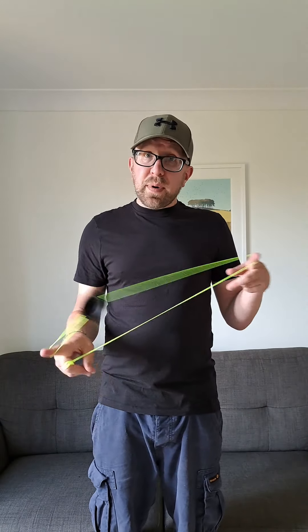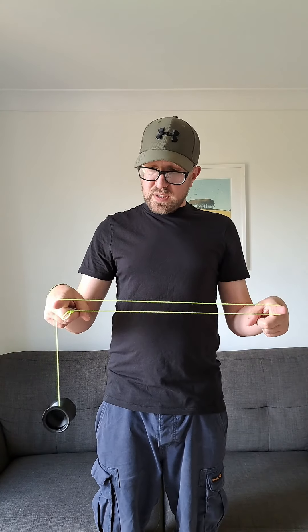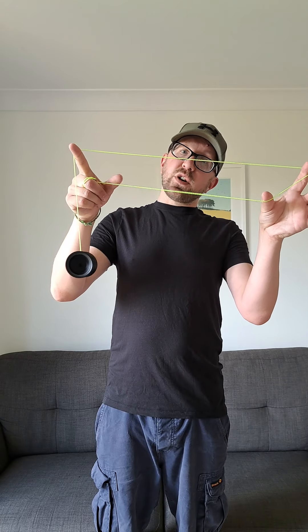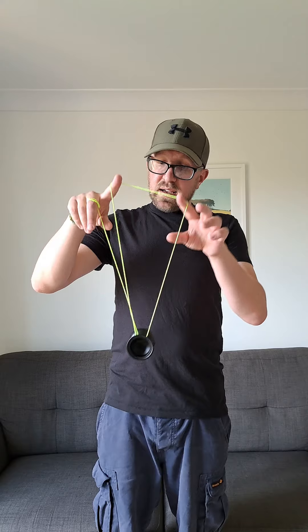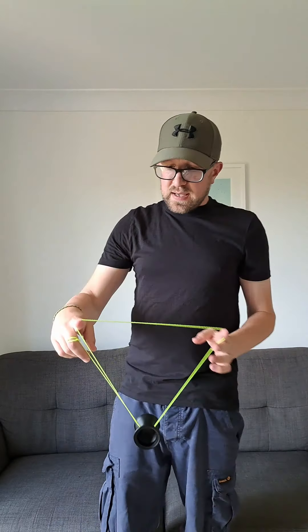All you need to do is go into a 1.5 mount, but you're not actually — you're stopping like this. So just going over both pointers, and then what you need to do is go around the back and land on the top of this string that's coming directly off your throw hand finger. So that's basically like that. As you can see, you've just got this little twist at the bottom like that.